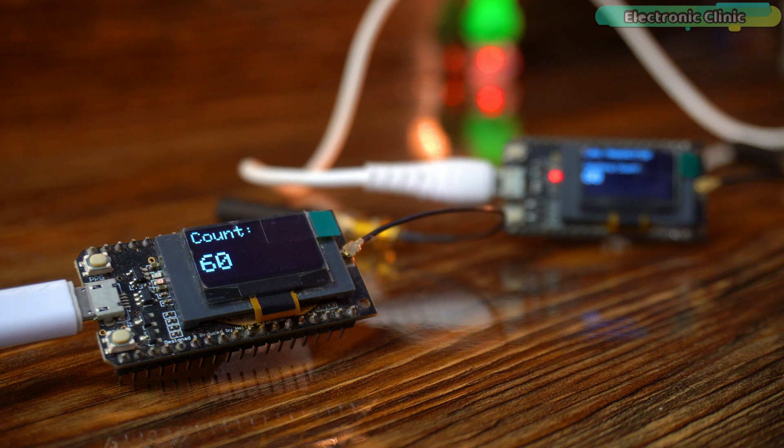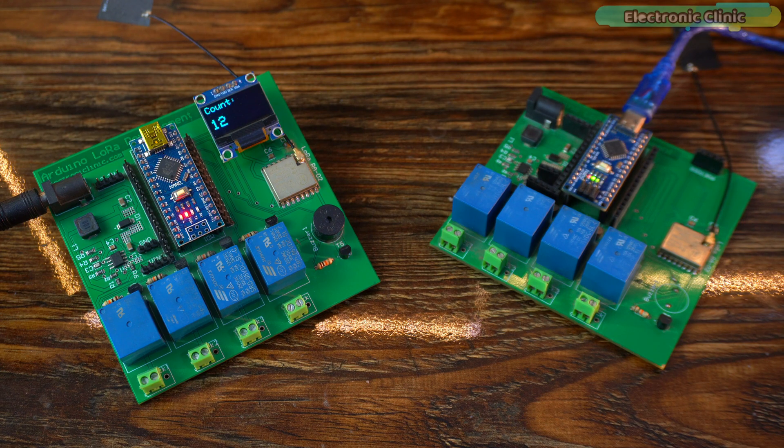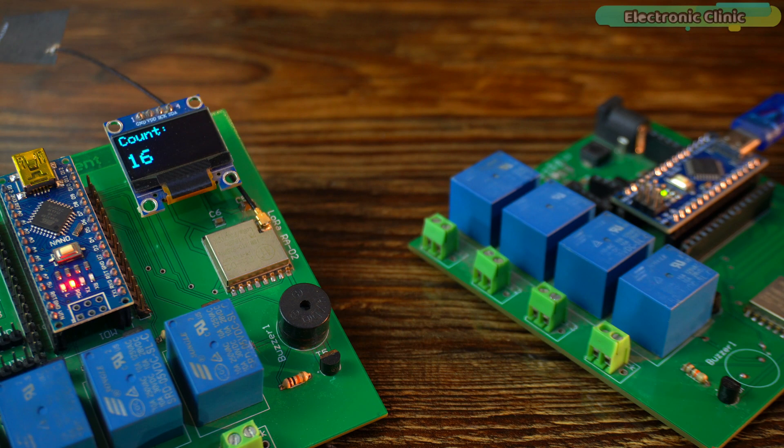Let me show you — if I turn off the transmitter, the communication will stop. And if I turn it back on, the counting will start again. And this is our 433MHz setup which I have used in many projects. Same program, same mission: firing numbers to the receiver.